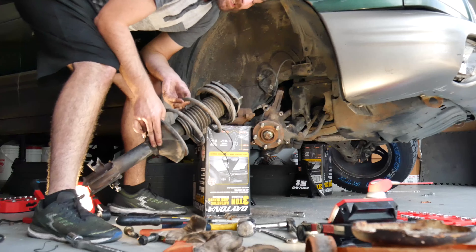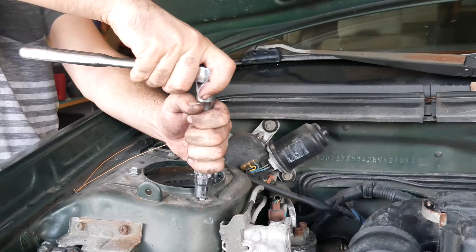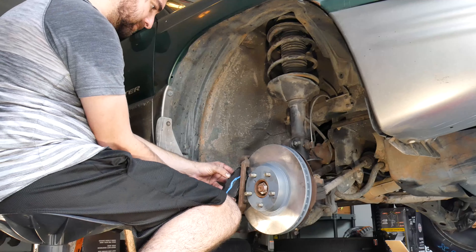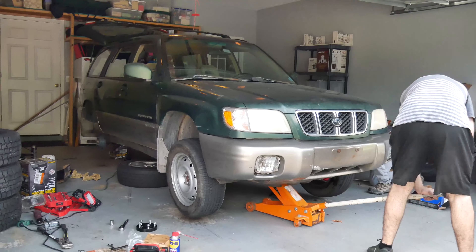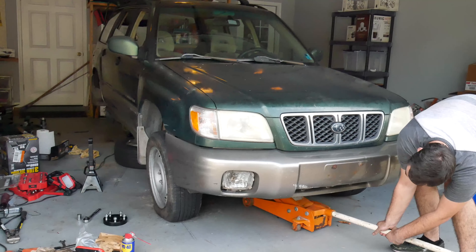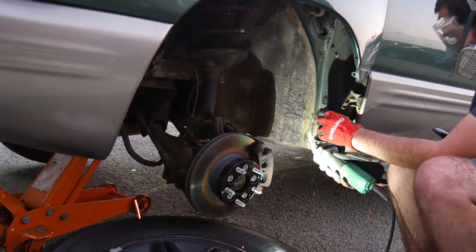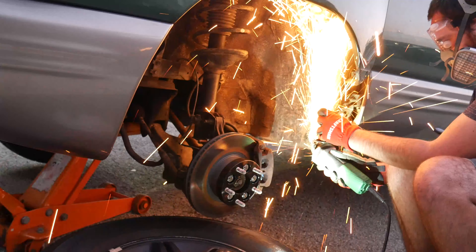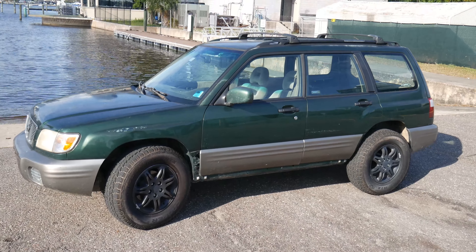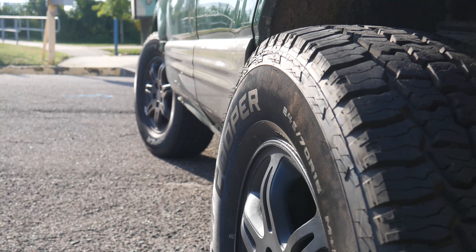I didn't know if I was going to get to this point — I thought I might have to undo everything and go home empty handed. But we can do this. I put the final lift in place, and now it's just a matter of putting it all back together — new rotors, new pads, and calipers. I didn't have time to reshape the wheel wells right then, so I put on the old wheels and tires temporarily. But just a couple days later I had the time to grind out the wheel wells and strip out trim, and the wheels look great.